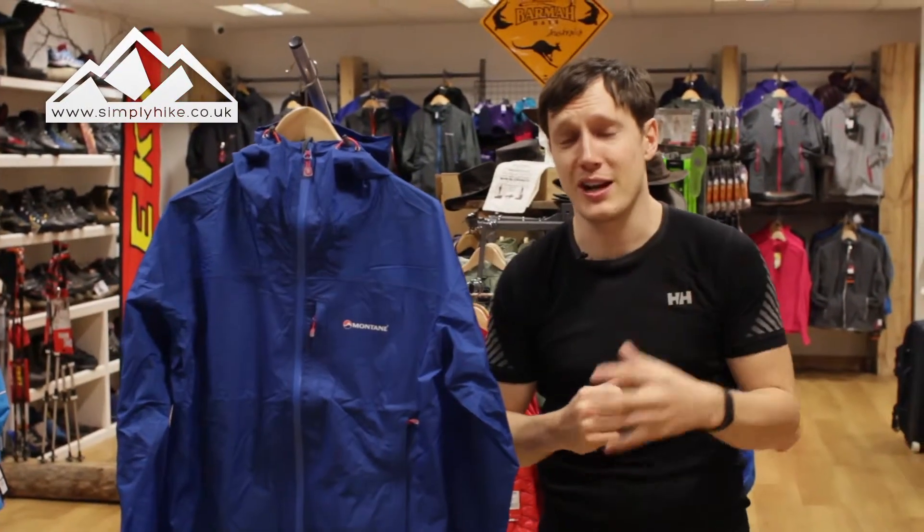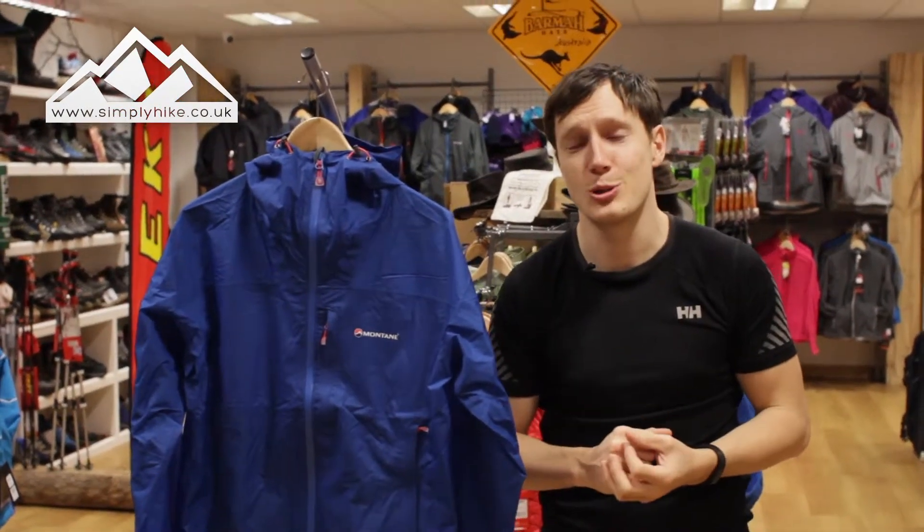Anyway, if you'd like any more information on this jacket, please visit our website simplyhike.co.uk.